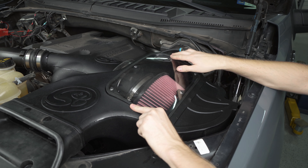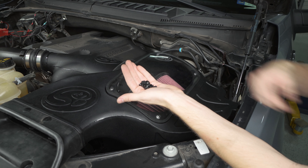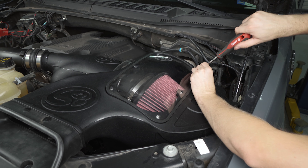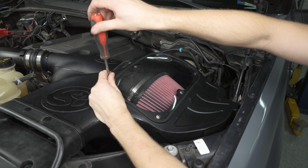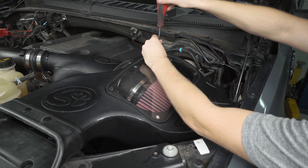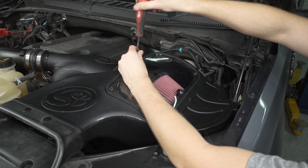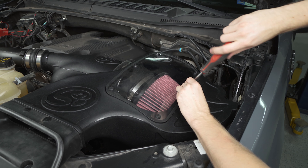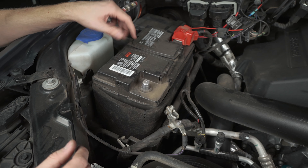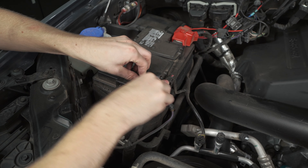SMB also provides some zip ties in the kit, so if you want to tie this harness up to the inlet to keep that wiring from touching the motor, it's not a bad idea. Make sure you come back around to the back side of your air box near the firewall and tie this wiring back up as well. You can either use some of the zip ties in the kit or the clips that are already on it should fit into the holes on the side of the box.